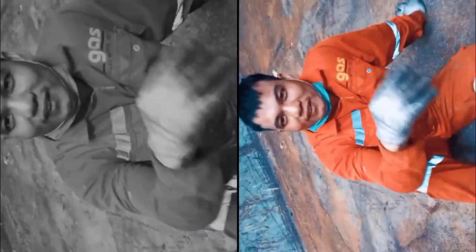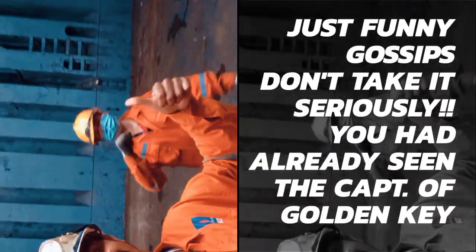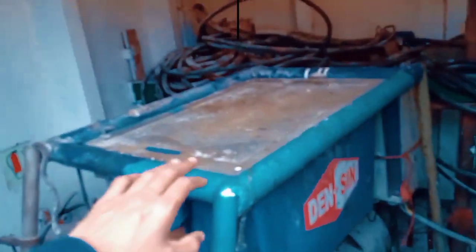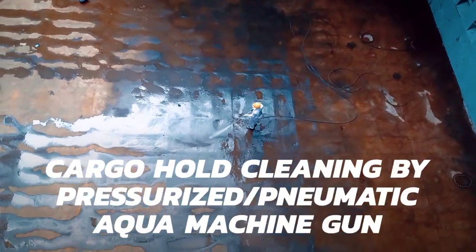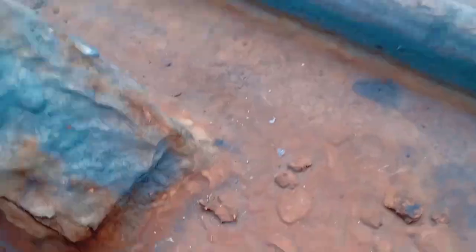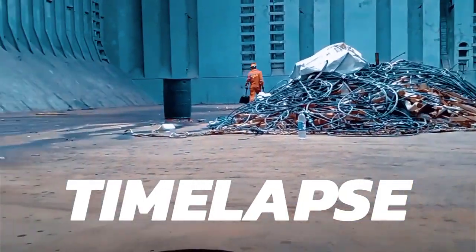This is such a mighty cargo hold — you could fit two cricket teams in here. This is a pneumatic pressurized water machine. There is a lot of pressure — the water comes with a lot of pressure. Now the cargo hold cleaning has started. Pressurized water comes from a lot of pressure.